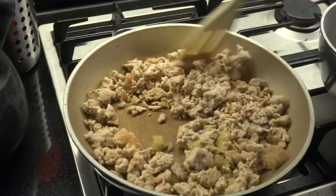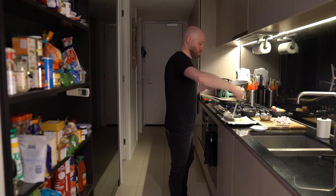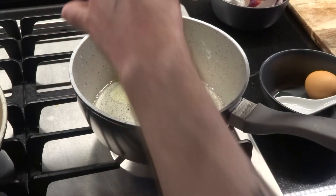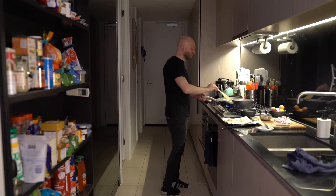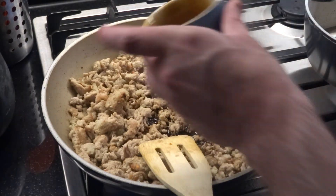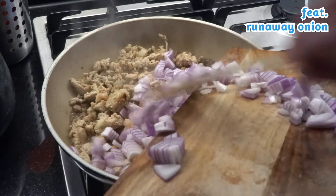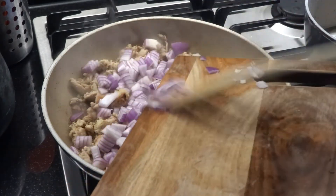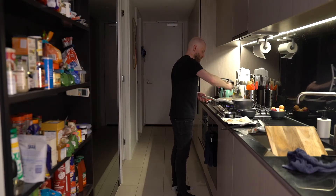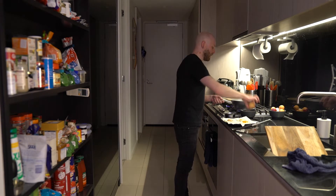Just give that a good stir. My second egg is where I want it, I'm just going to get this out onto the paper. Then we go in with the third egg. The chicken's coloring up nicely, so now we're going to go in with the soy sauce and the fish sauce, as well as all of the onion. Just give that all a nice mix and stir. My third egg's ready to come out, and then we go in with the last one.